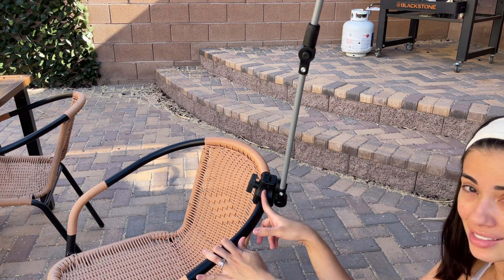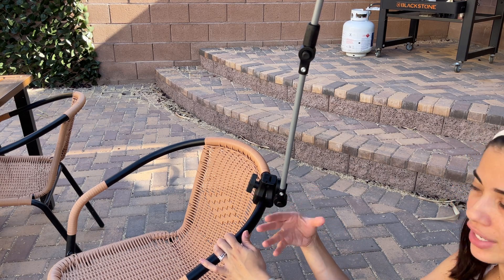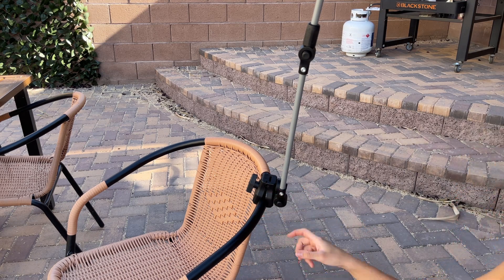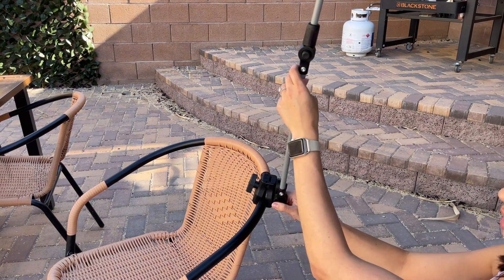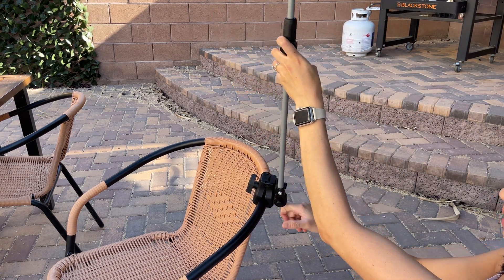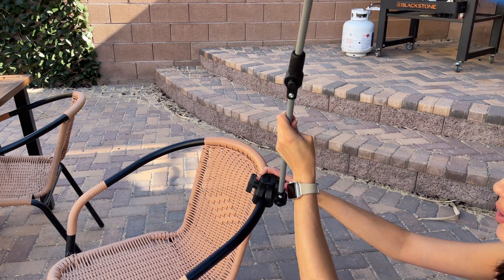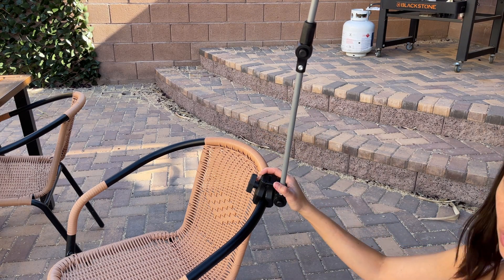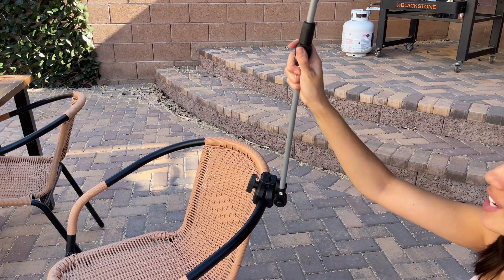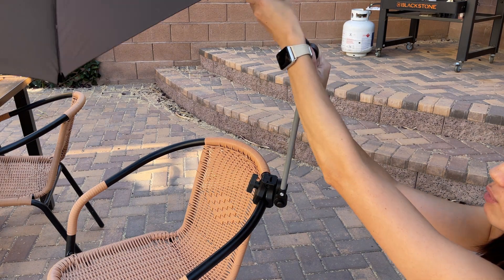This clamp actually expands pretty wide and you'll be able to fit it on a table or many different size chairs, which is great. There is a button right here that lets you tilt the umbrella this way or that way, and then you lock it. You can tilt it to one side or the other — you can follow the sun's direction very easily. You can also tilt right here on top, back and forward.